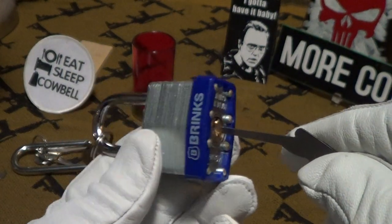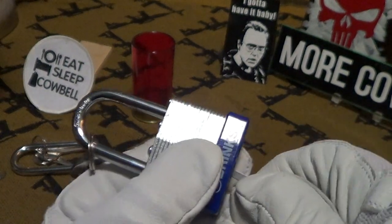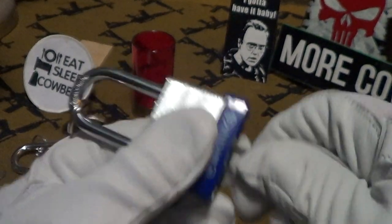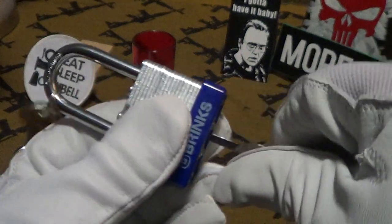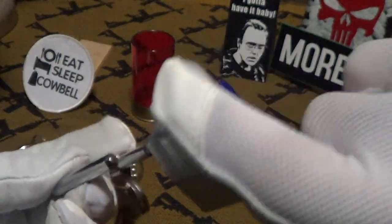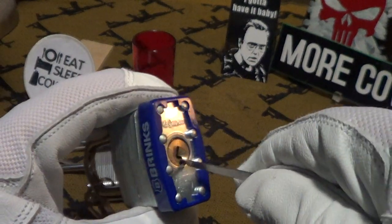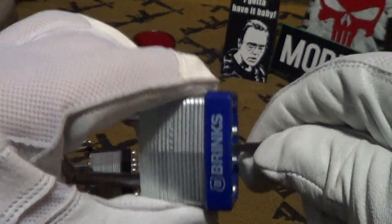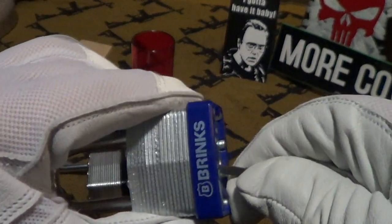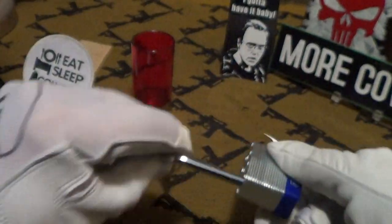I'm just sticking the pick in as far as I can. First I'll wiggle it this way, then put it upside down — and there it is, that easy to open. This Brinks — I'm going to do that again because it was pretty easy. Stick it in, just wiggle it up and down, and there it is.